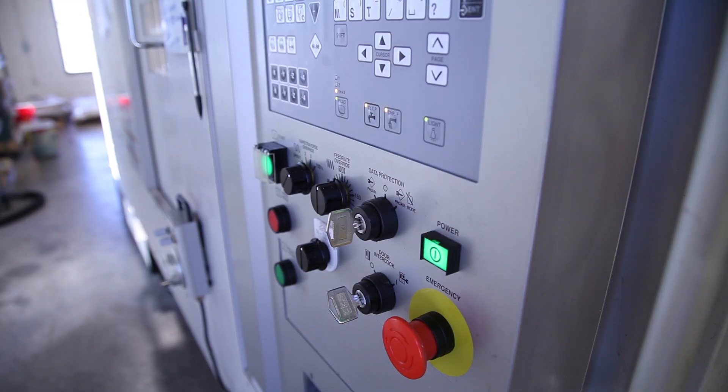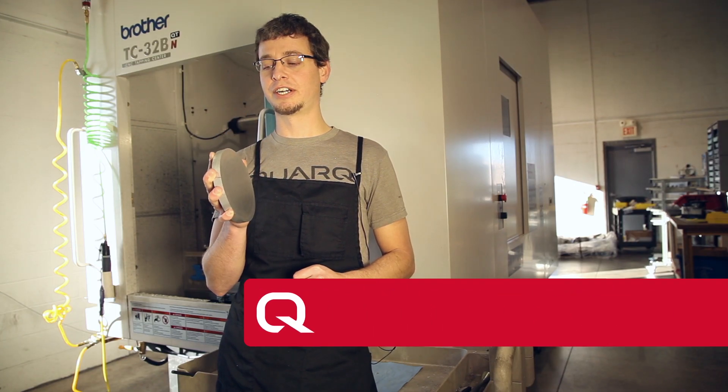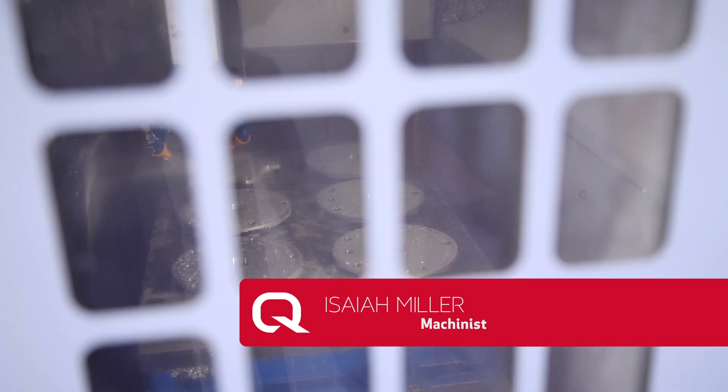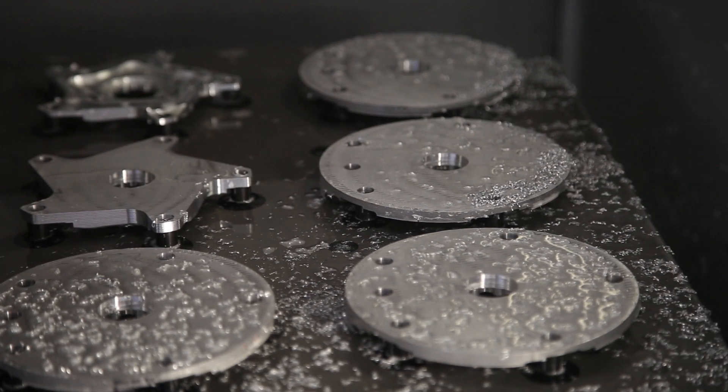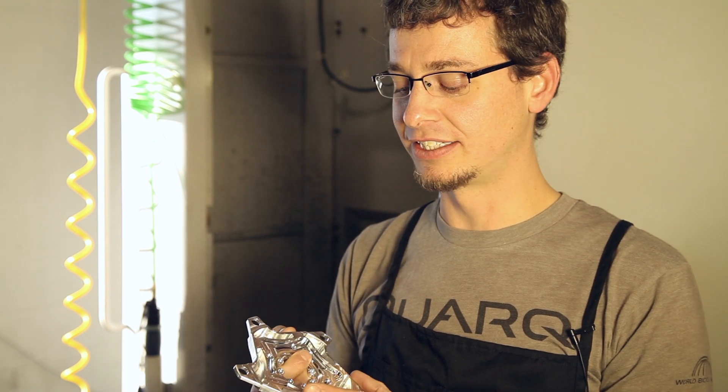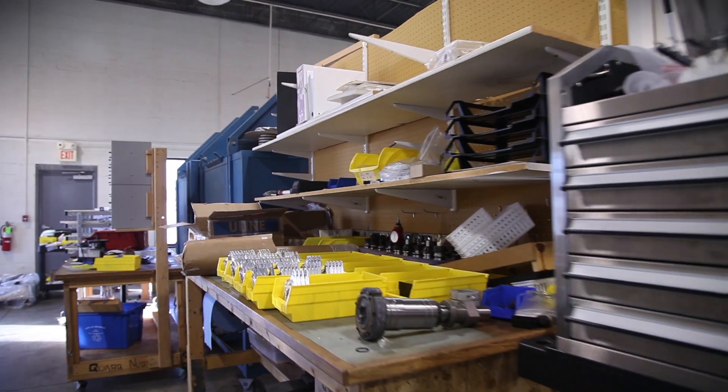Our Quark power meters start out as a puck of 7000 series aluminum. They go into this machine behind me — it's a CNC machining center. After the first operation is completed, we flip it over and the second side is cut. After the second side is cut, they come out, they're inspected, and go off for surface treatment.